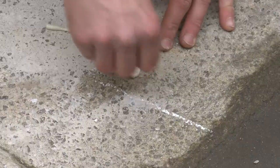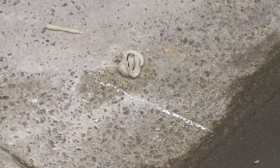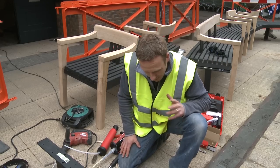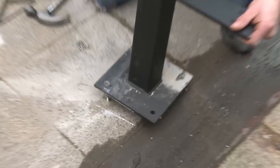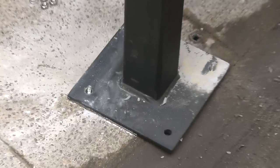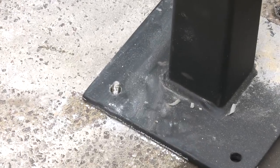The next bit is just to insert the bolt — a moment of truth to see whether we've got our drilling in the right place. Hopefully we did. Let's have a quick check. Put that on. Look at that. Perfect.